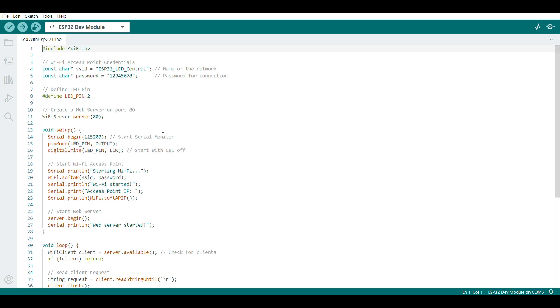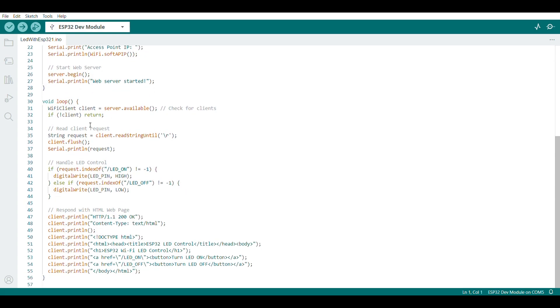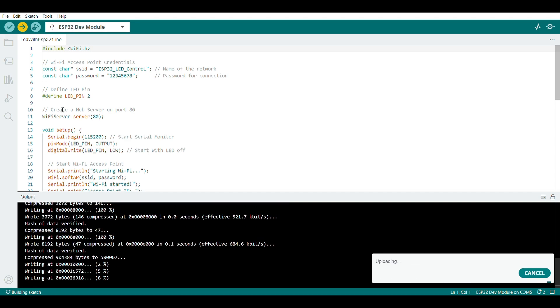Now, on your phone, go to Wi-Fi settings, connect to ESP32 LED Control, and enter 12345678 as the password. In your browser, go to 192.168.4.1.